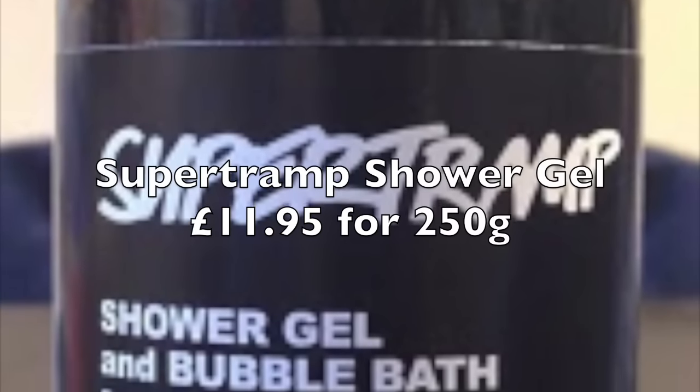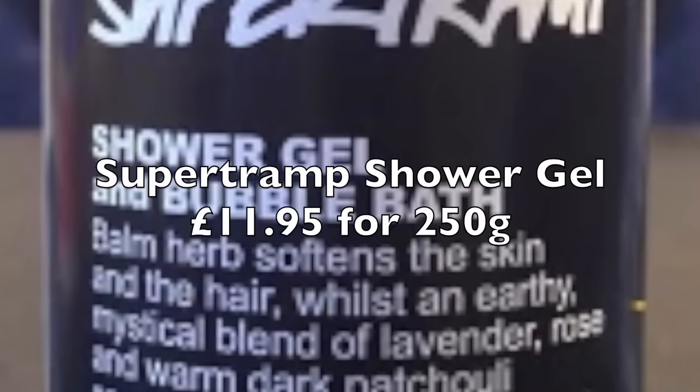Also coming out on Monday is Super Tramp Bubble Bath slash Shower Gel. The key ingredient in this is peppermint and horehound. It also has rose, lavender, and so many ingredients. Reading them very quickly off the back: orange peel, patchouli, petitgrain, pimento, sandalwood, ginger — so many ingredients. It's very, very similar to Tramp in that way but not in other ways.